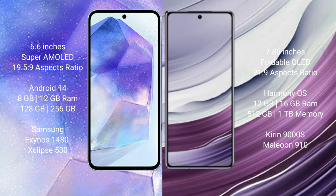Samsung Galaxy A55 runs on the Android 14 operating system. Huawei Mate X5 runs on the HarmonyOS operating system.